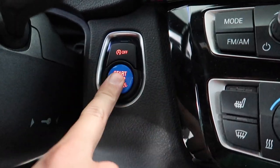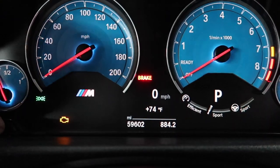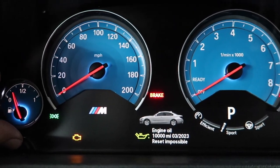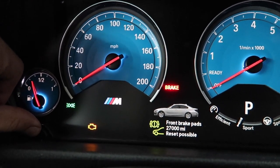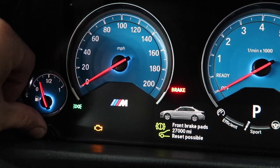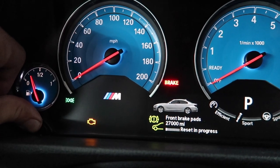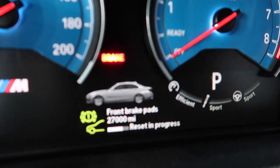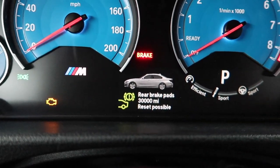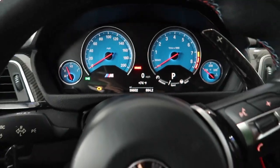Now we're going to reset the brake sensor light. Press it once and wait until all the warnings go away, then press and hold the button to the left. Cycle through the menu, press it another time — vehicle check, brake fluid, front brake pads. It says I have 27,000 miles left on mine, but we're going to reset that. Hold for another five seconds, it's going to ask if you want to reset, hold it again, and it should load up 'reset in progress.' It's also how you reset your other lights like oil, brake fluid, stuff like that. And it says reset successful — now I have 40,000 miles on these brake pads. Keep an eye on them. Simple as that.